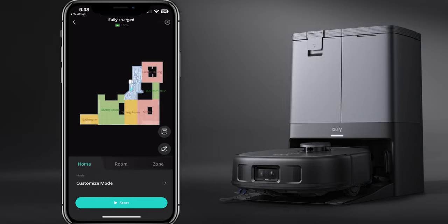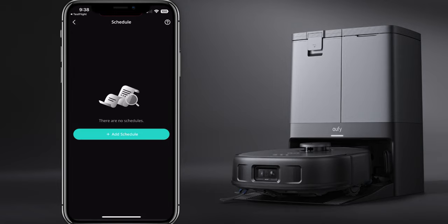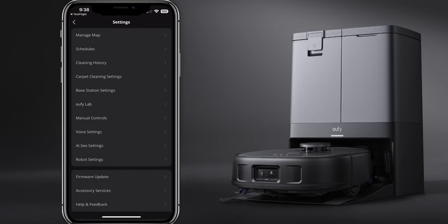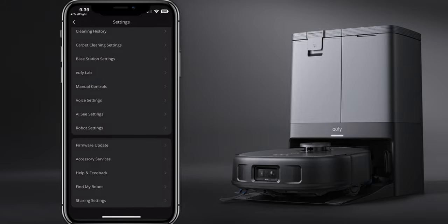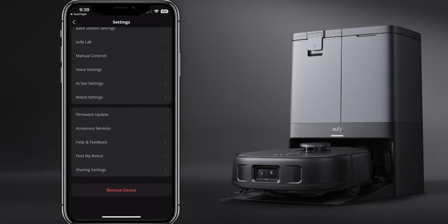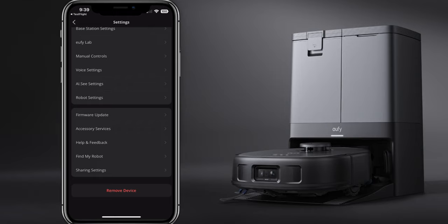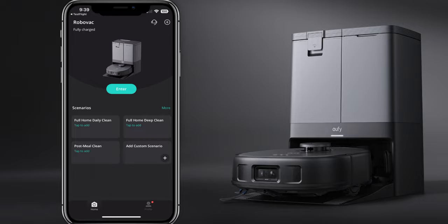You have settings up top where you can manage your map. If you have this on two floors, you can multi-map, save, and add maps. You have schedules for automatic cleaning and cleaning history. There are carpet cleaning settings - when it detects carpet, it switches to vacuum only and raises the mop pads. You also have manual controls, AIC settings, firmware updates, and sensory services that show you when to replace things like the dust bag, filter bag, or rolling brush. There's also a find my robot setting. This is probably one of the best app integrations I've seen with a smart cleaning device.